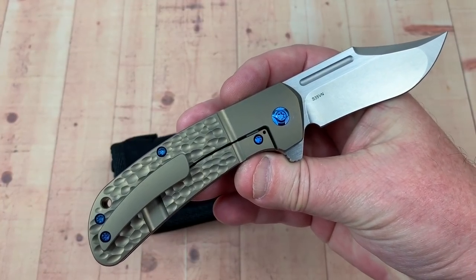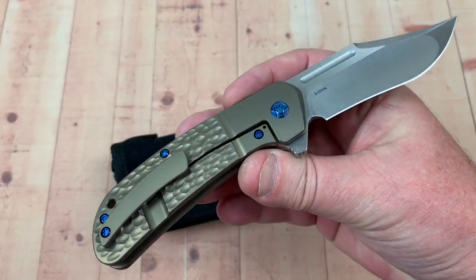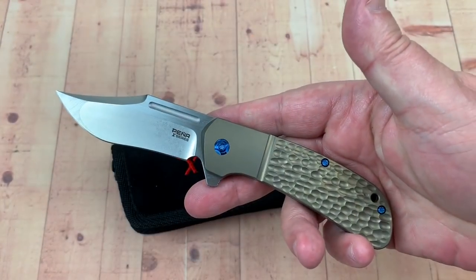Not a custom, not a mid-tech — a production knife made by Riat in China, but man, what a good looking knife, huh?